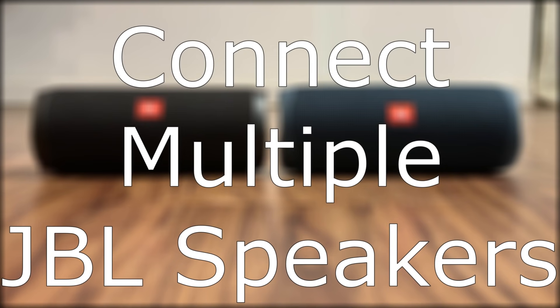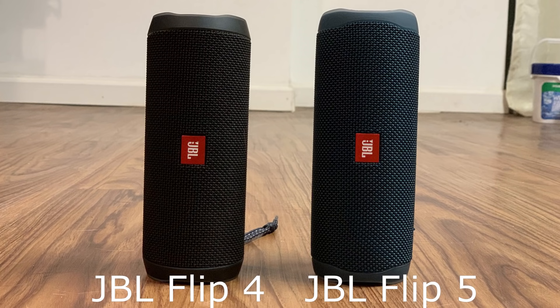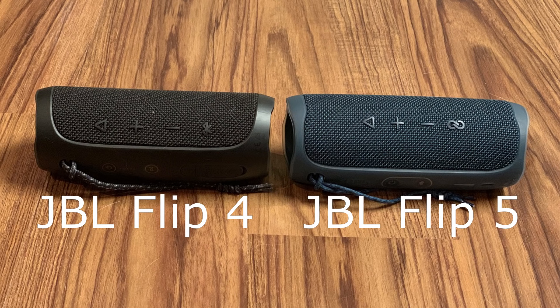JBL is ditching the JBL Connect Plus functionality it rolled out in its last generation of portable Bluetooth speakers — which made it possible to connect more than 100 devices together — replacing it with Party Boost. Party Boost also lets you connect up to 100 JBL Bluetooth speakers together, as long as they all have Party Boost, which no older JBL Bluetooth speakers do. If you own multiple older JBL speakers, prepare to be frustrated, and take this into consideration when determining whether to upgrade to any of the latest generation of JBL portable Bluetooth speakers.